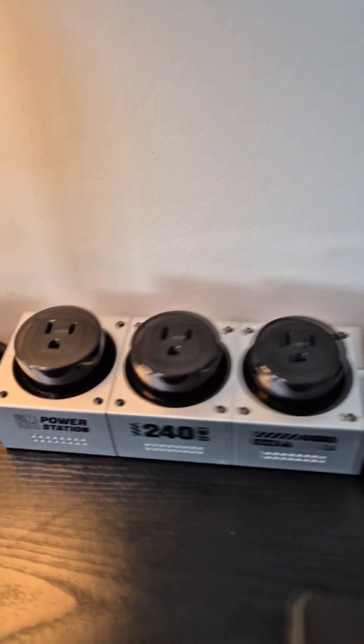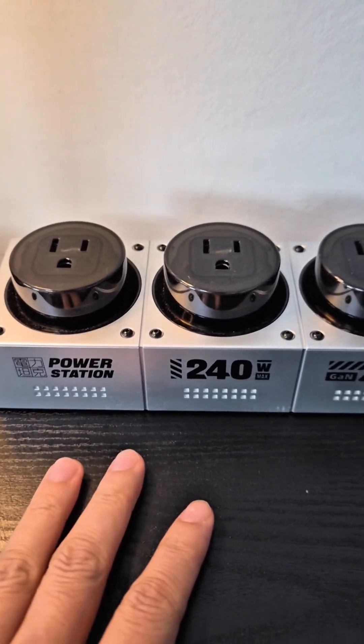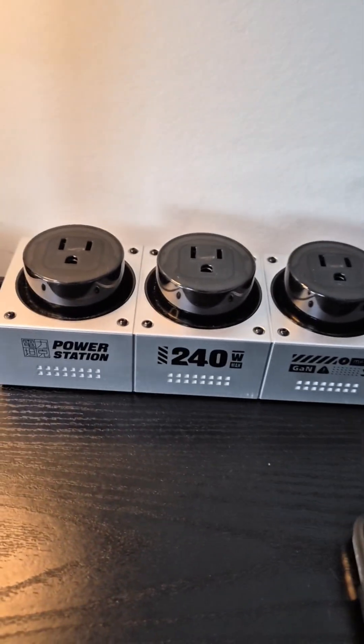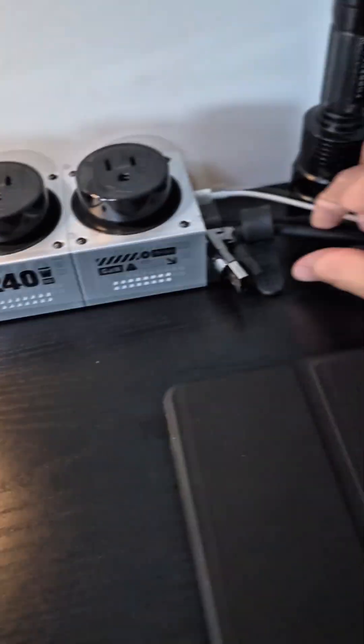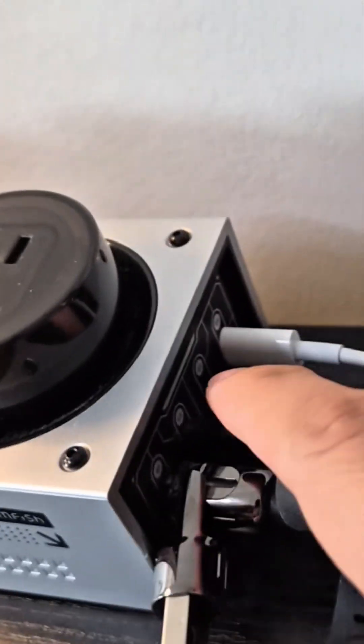Hey guys, it's Power Giant Tech Review. I want to quickly talk in a little more detail about this power station — the 240-watt from mfish. In the previous video I showed they sent me just the power adapter and the cable, so I'm using the cable here. This end is USB and the other is USB-C.